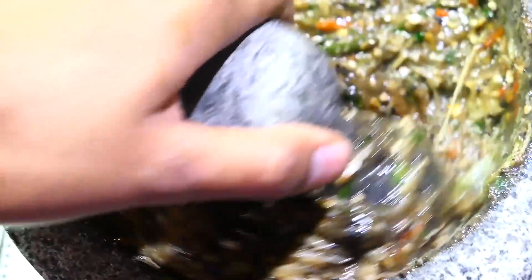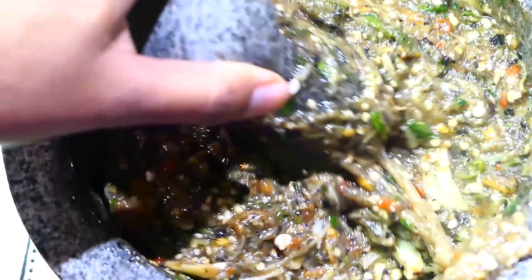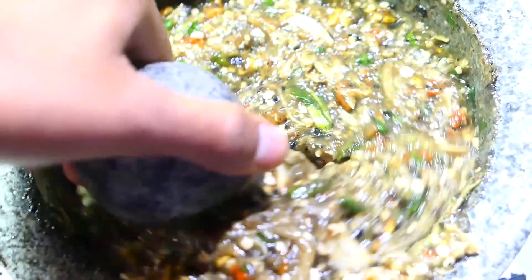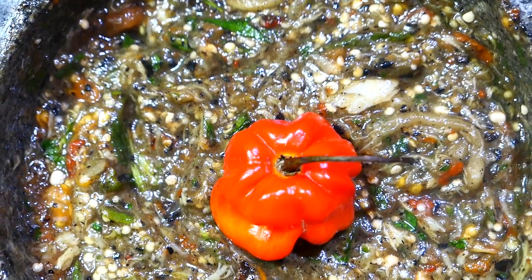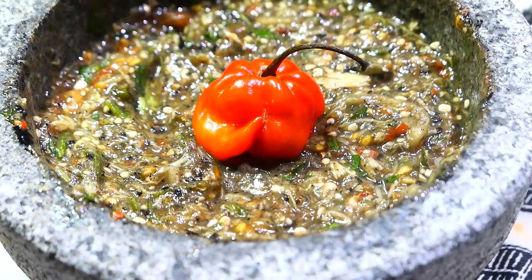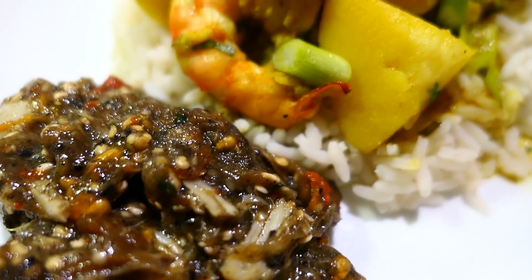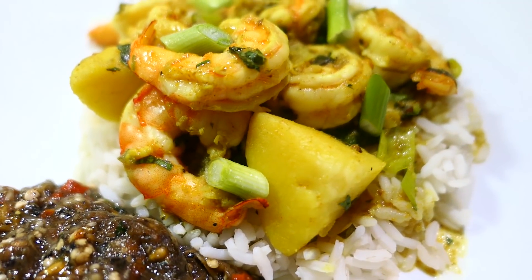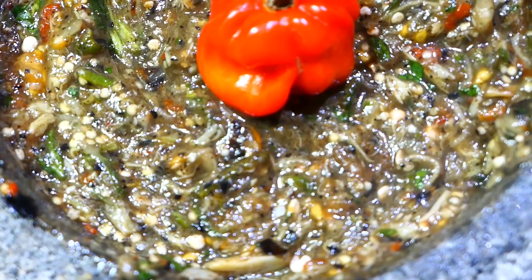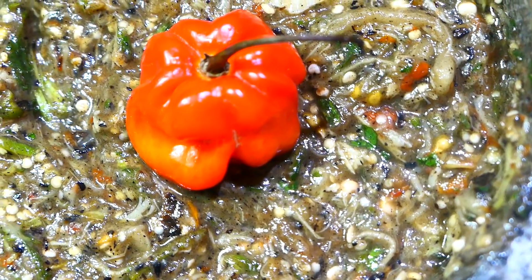The mirtani or upargar is usually served with sada roti, and it's loosely called pepper choka for the main reason that pepper is the main ingredient and it's meant to be very spicy. However, pepper choka is usually made with just roasted peppers, some garlic, and maybe a few other ingredients — the main ingredient in pepper choka is lots of scotch bonnet or scorpion peppers. Today I'm gonna be eating my mirtani as a side dish with some rice and curry shrimp. Like I said, you can have this as a main dish with sada roti or any type of roti. I hope you all enjoyed this mirtani, upargar or pepper choka recipe — comment below if you know that no river lime is complete without making some mirtani on the fireside or chulha!